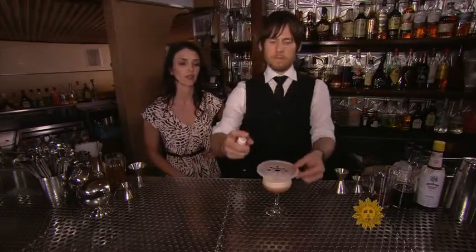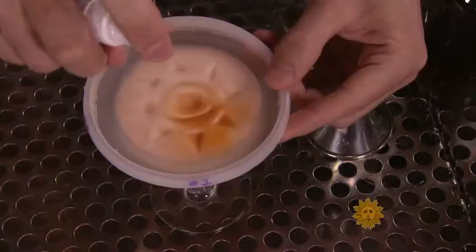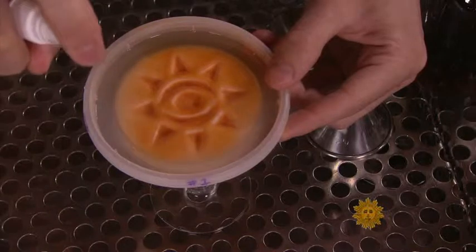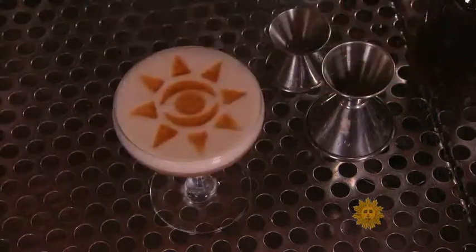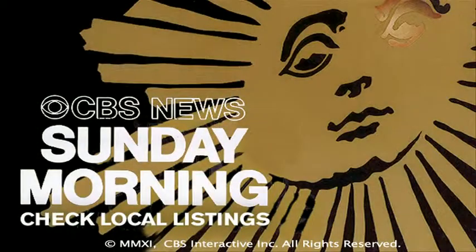The last step of the cocktail is to stencil on the garnish. We chose to use a sun to illustrate the sun logo for the Sunday Morning Show with the CBS eye in the middle. Here you go — good luck making the cocktail at home, and cheers. Enjoy.